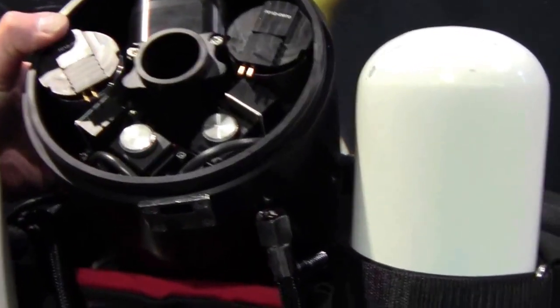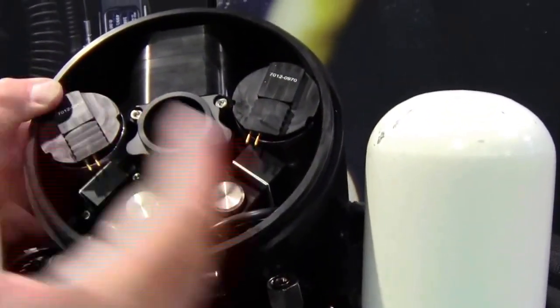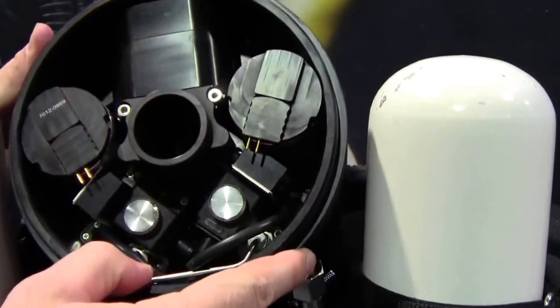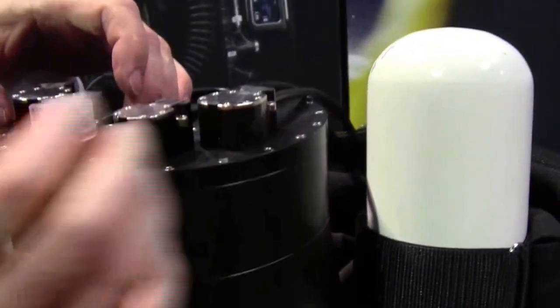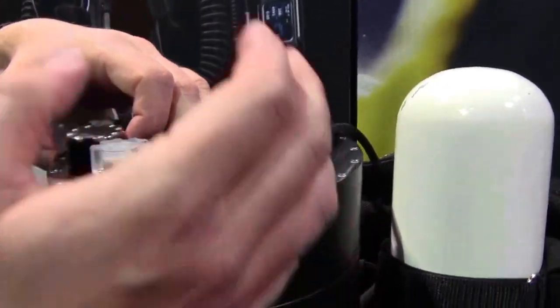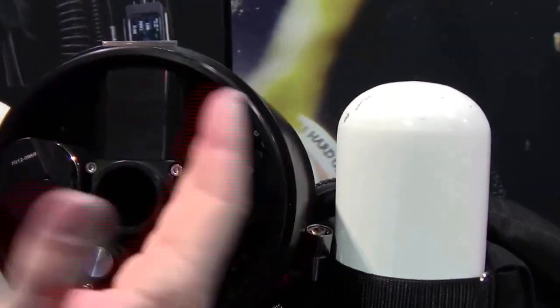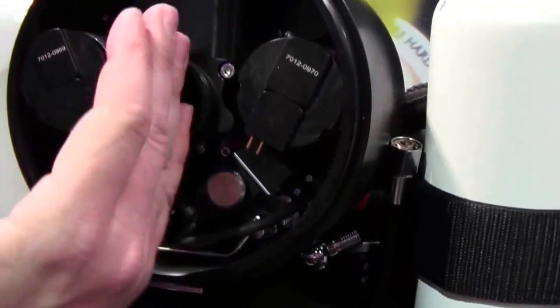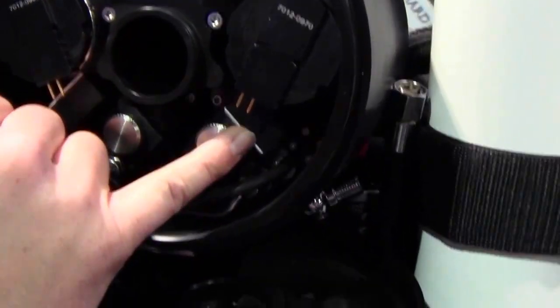This is our head. We actually have everything twice, completely redundant, because inside are two completely separate computers and each has its own everything. You can split it — there are actually two rebreathers in one, because each computer has its own pressure sensors, accumulators, solenoid.